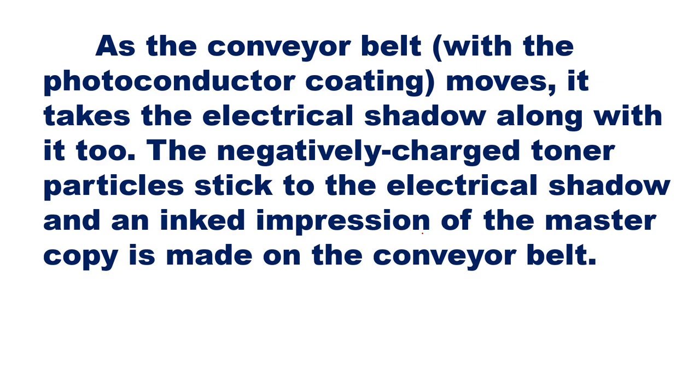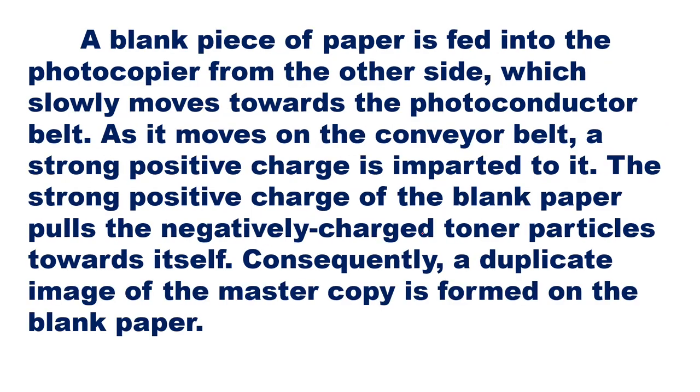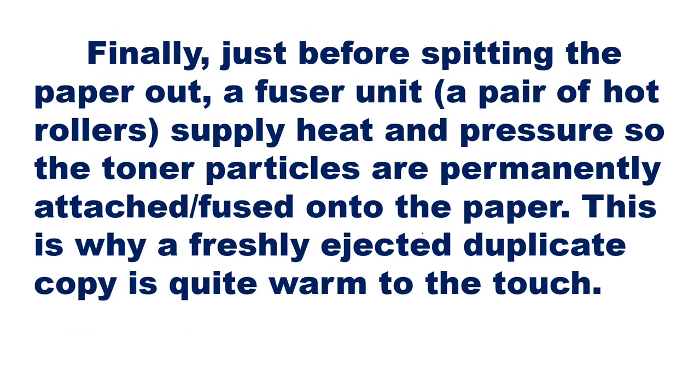The negatively charged toner particles stick to the electrical shadow, and an inked impression of the master copy is made on the conveyor belt. Then a blank piece of paper is fed into the photocopier, which slowly moves toward the photoconductor belt. A strong positive charge is imparted to the paper, pulling the negatively charged toner particles toward it, forming a duplicate image. Finally, a fuser unit — a pair of hot rollers — supplies heat and pressure so the toner particles are permanently fused onto the paper. This is why a freshly ejected copy is quite warm to the touch.